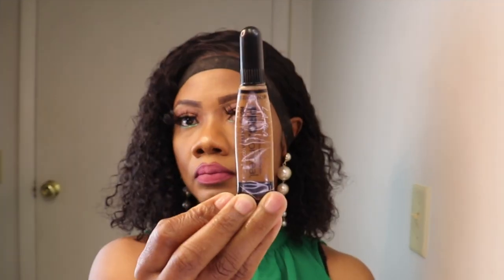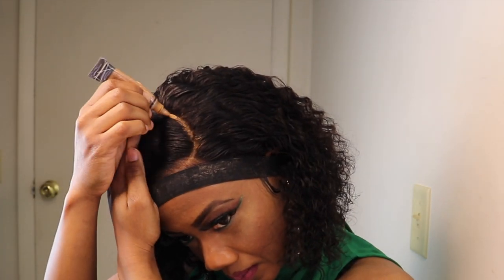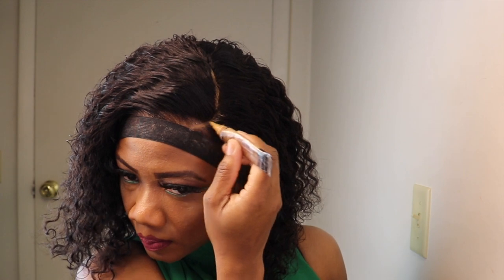I am adding a little concealer to the parting space, and then I'll go over the concealer with the Maybelline Fit Me powder.